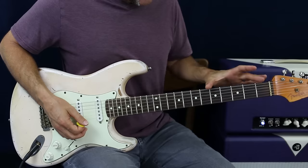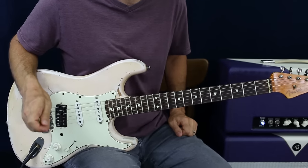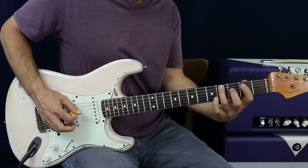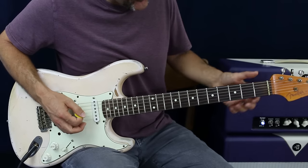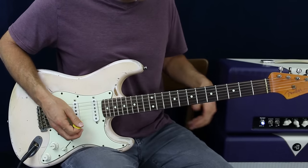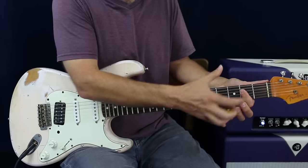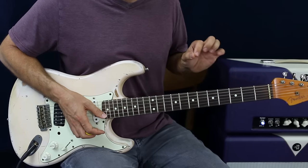Inside those three positions are three different A chord shapes, or target notes. Target notes are just the notes of the chords in the progression as the song goes by. Inside position one of A major pentatonic, the A chord shape sits right there. As you get into the D, G, and B strings, that first note of your scale pattern is the A chord. Some notes repeat, but if you're just starting out, learn the basic chord shapes and where those tones are in the scale.